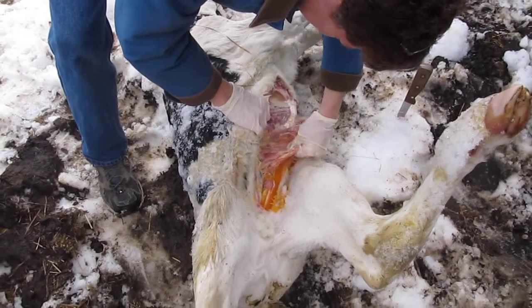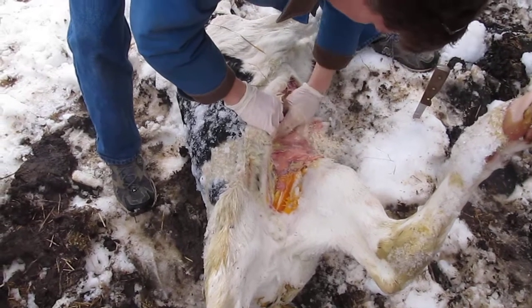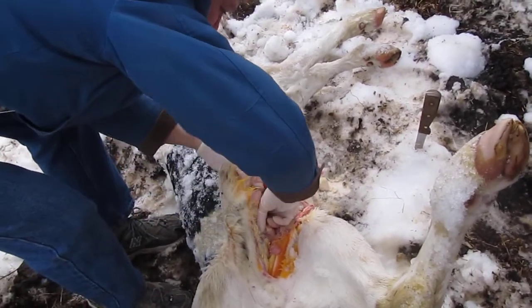I'm trying to get the rumen loose out of here. He's cold! If anybody's wondering, he's very cold. That's the small intestine right here, which actually looks a whole lot healthier than I thought it would.